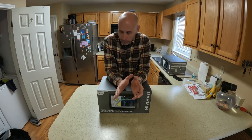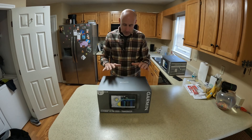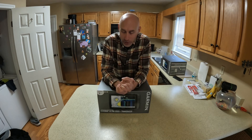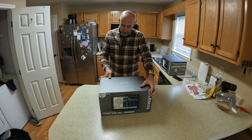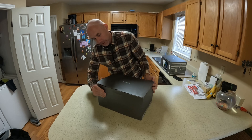Hey guys, welcome back to the channel. Big news — we're upgrading electronics in the boat. There were some sales on the Garmin 126 SV fish finders; I got one for the front and one for the back. This will just be an unboxing to see what we're getting, figure out how we're going to install these on the boat, how we're going to make our brackets and wire everything up. Obviously a pretty nice box here — these are 12-inch units.